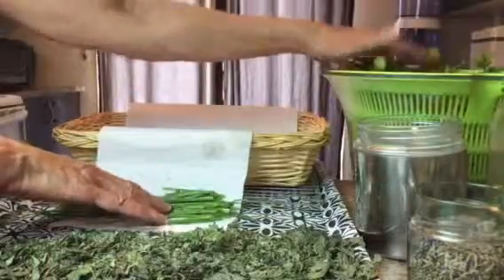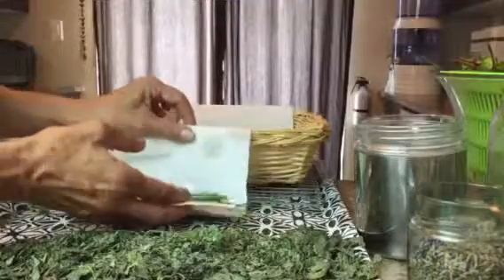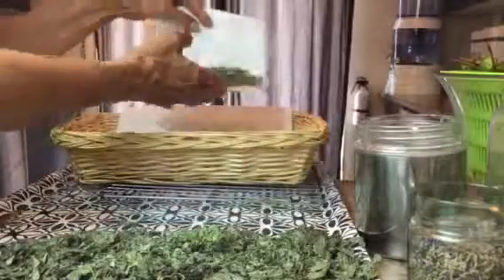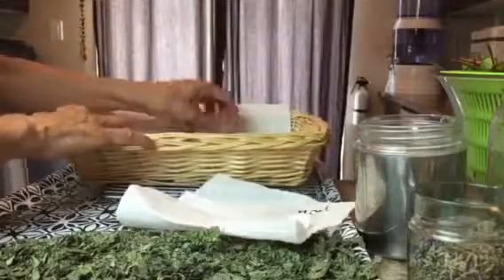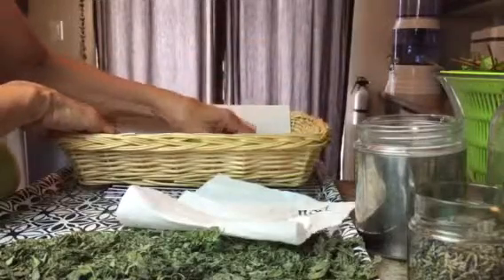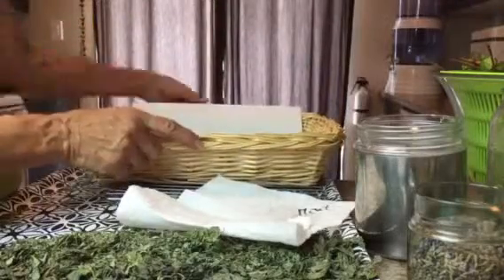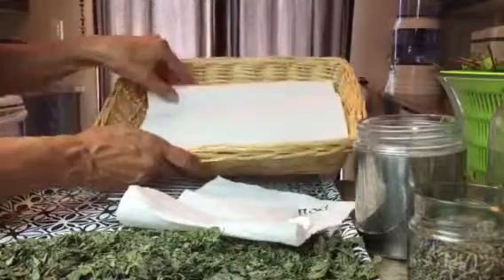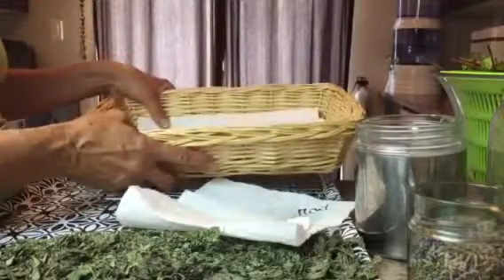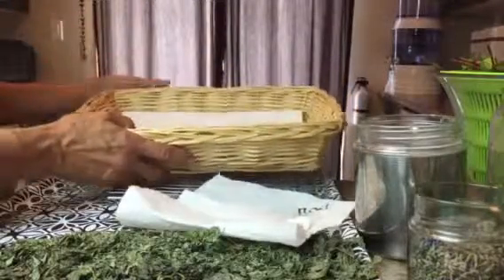Now the chives and the mint will dry down. The mint I won't include in the herb salt, but the chives I will. What I'm going to do with them is just put them in a basket — you don't need any fancy equipment, no dryers or such. I'm putting them in a wicker basket, covering it with a little bit of paper towel, and I'm going to set that on top of my fridge because that's the space I have.